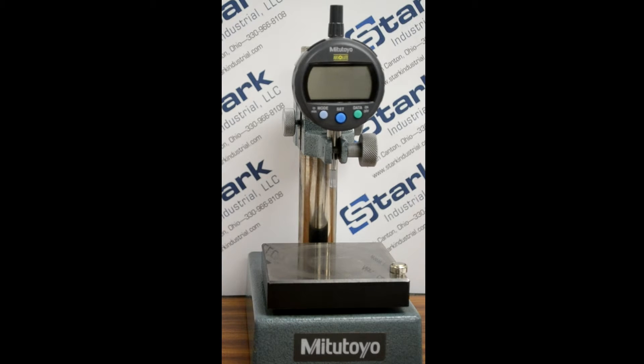This video will explain the operation of the Mitutoyo IDC Digimatic Indicator. We will use a Mitutoyo 543-402. Other indicators may have additional functionality, such as switchable resolution, but their operation closely resembles this indicator.